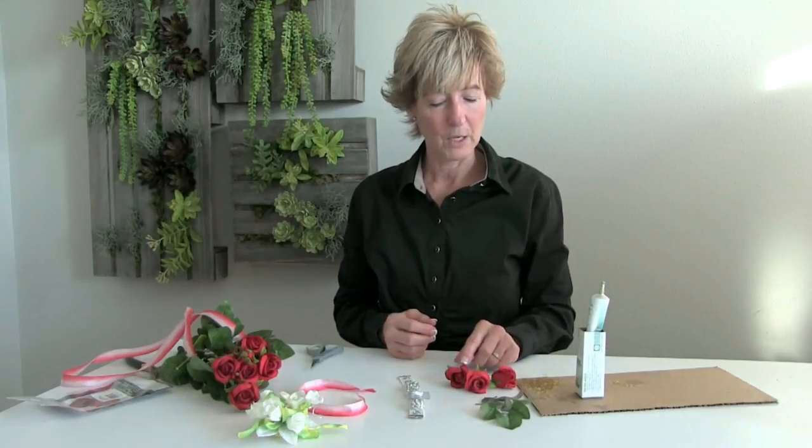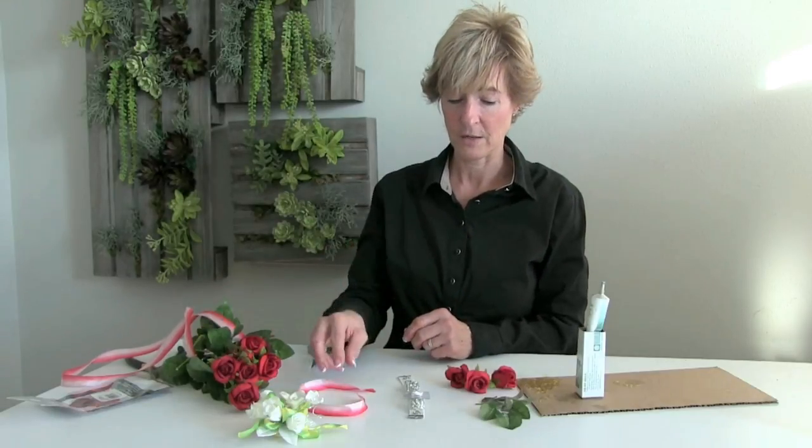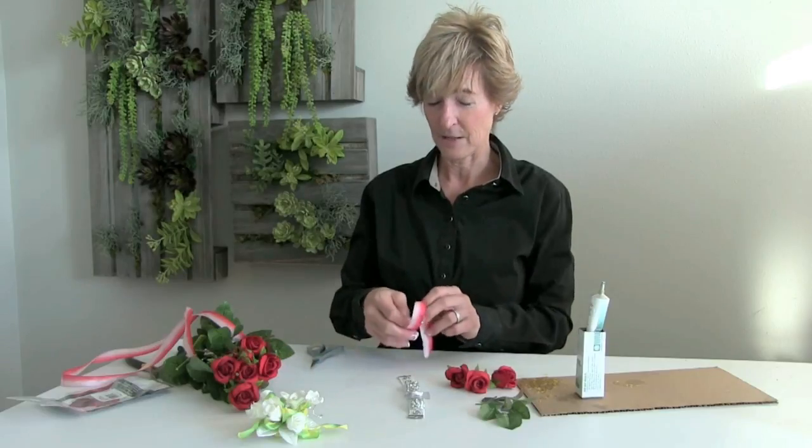We'll also be using the mini rose bush and some of the leaves that are on the bush. It's a nice, great value because you're seeing so much of it, and the ribbon that's going to accent that as well.